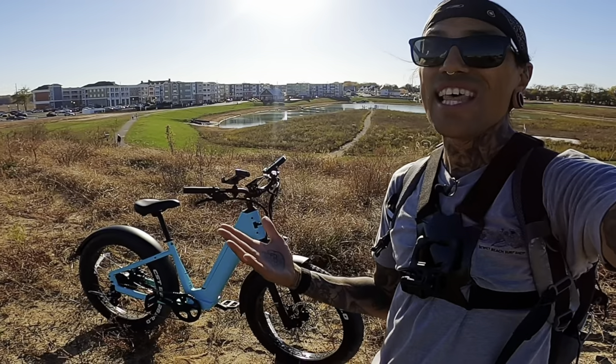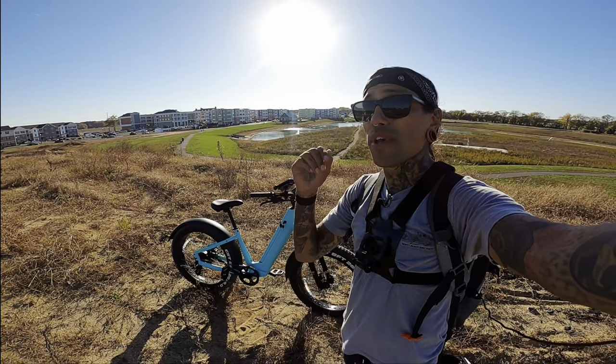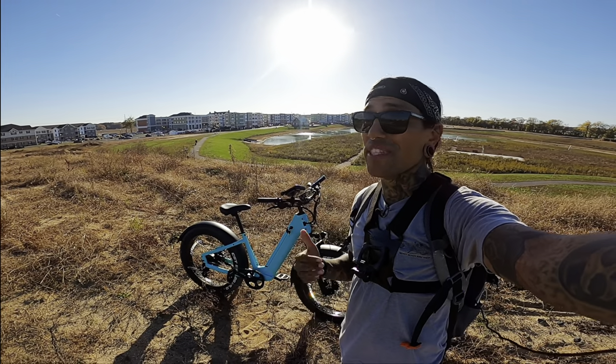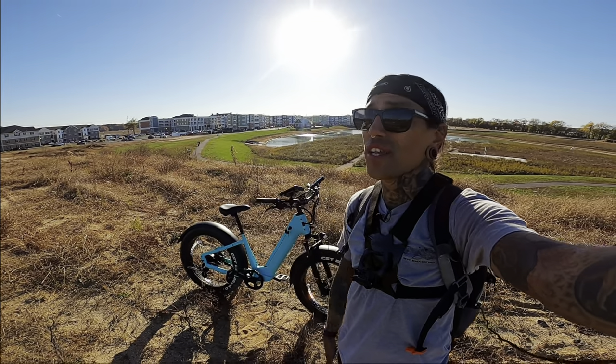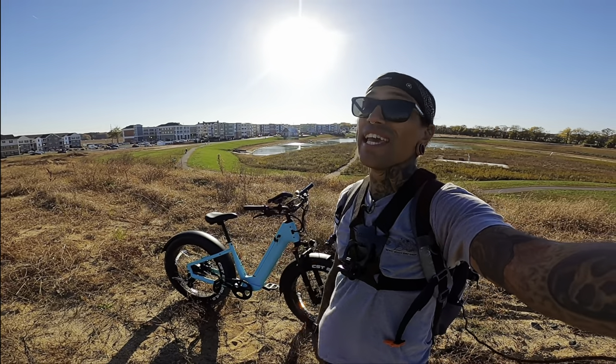In today's video we're going to be doing a speed test with modes one through five, and also taking this thing on some awesome fun terrains. We'll take the drone out and have it follow us so you guys can see how this thing performs in third-person view.